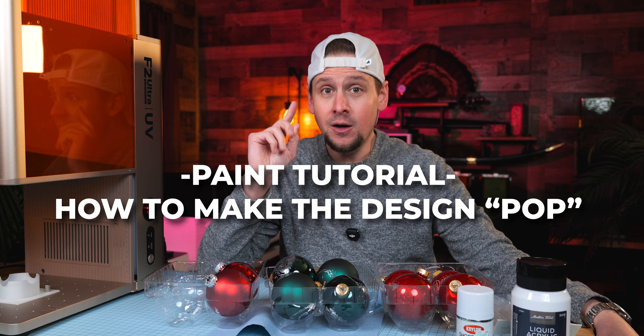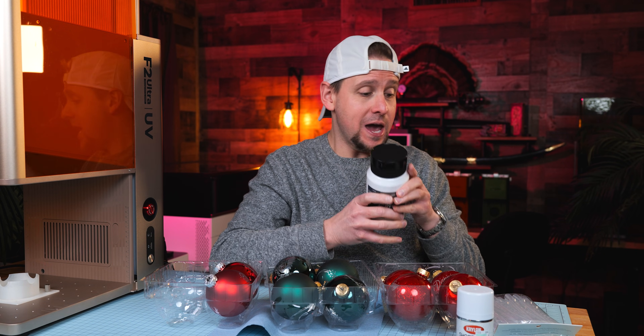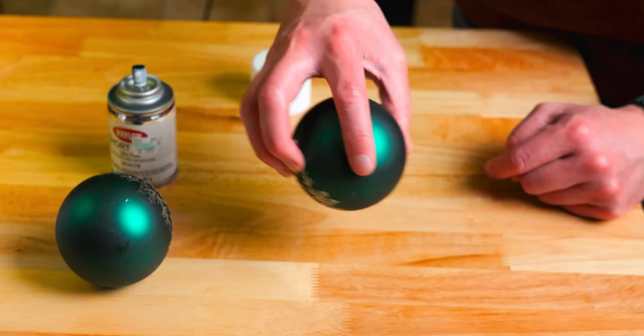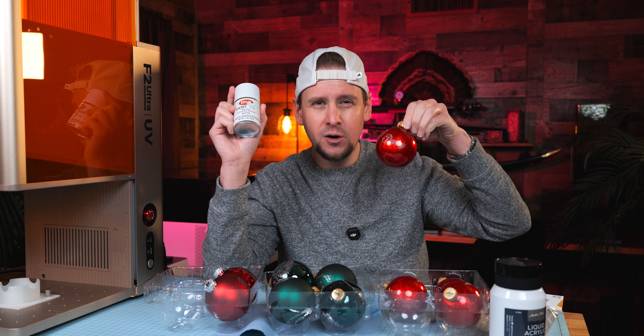We are ready to paint. There are a few different ways of doing this, but I am going to try a new way with some pipettes and some liquid acrylic. If you caught my video last year, I used some spray gloss in white. I am a huge fan of white — you can obviously mix different colors together.